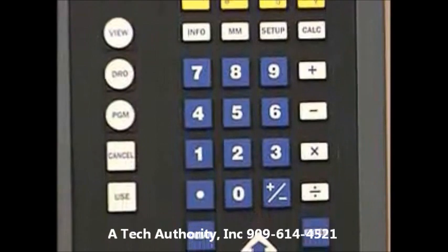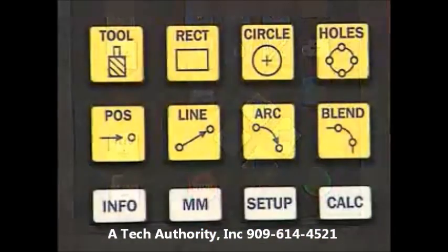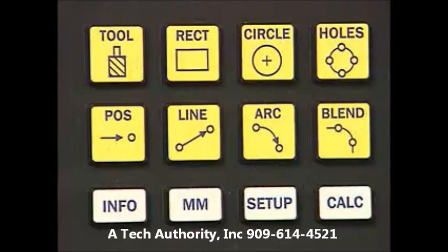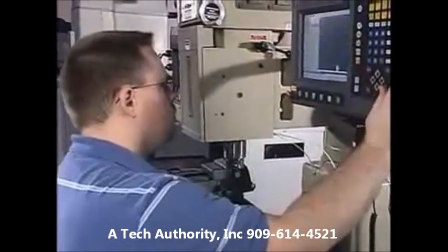A 3D tactile-feel keypad is color-coded for easy navigation. Standard functions, including arcs, lines, circles, hole patterns, frames, pockets, and others, are quickly programmed through hard-key milling routines.